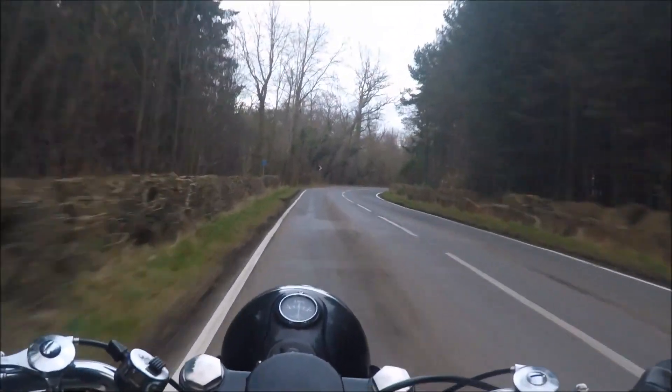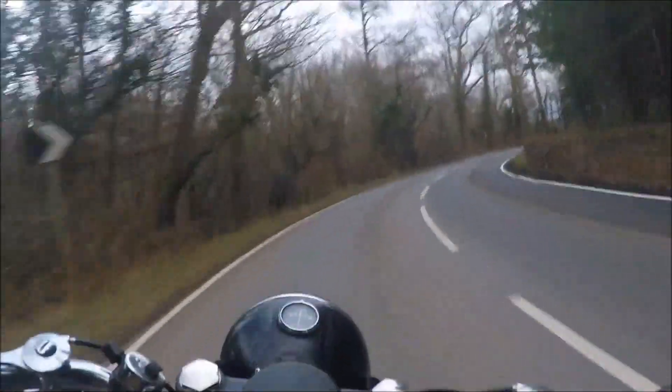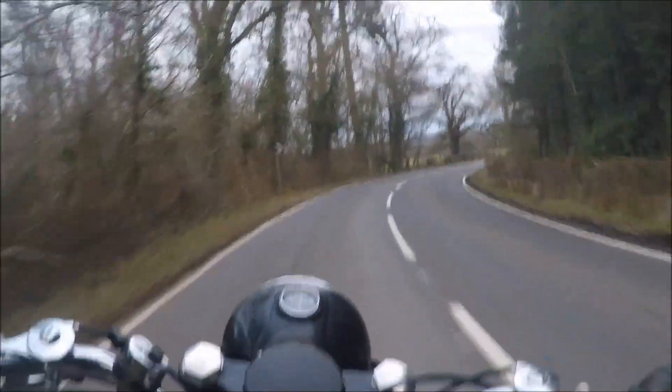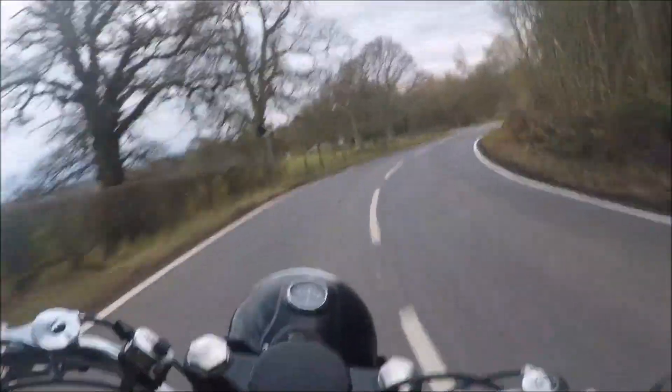The tele-rigid suspension can give a lively ride on country roads, but never unduly so. The combination of bounce and engine noise make it great fun.